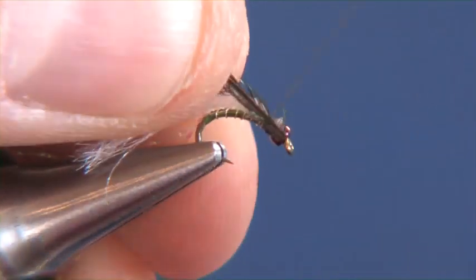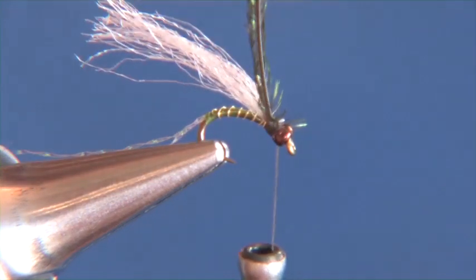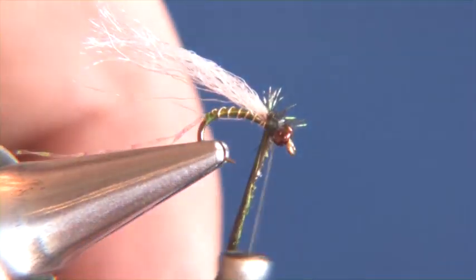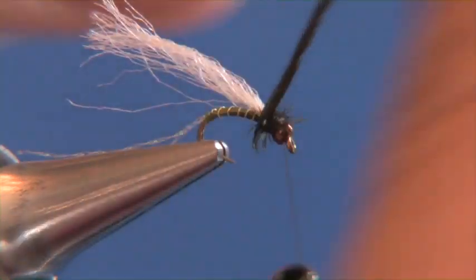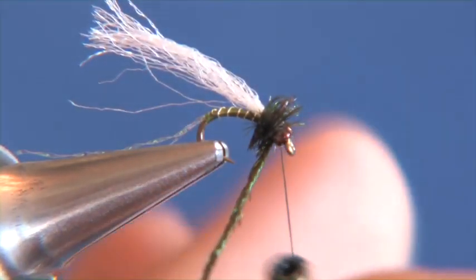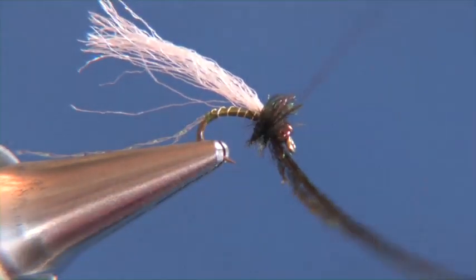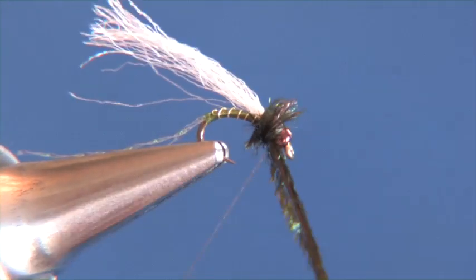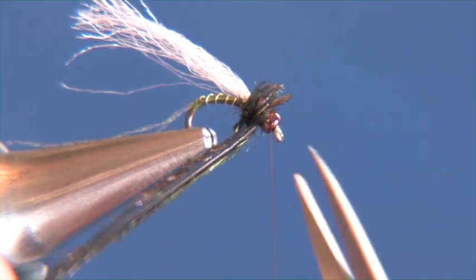Now we're ready to tie down our peacock curl. We're just going to take a single strand and tie that in on the side. Once it's in there nice and snug, we'll go ahead and make forward wraps — usually about three to four wraps is going to do it. Then we'll take our black thread, tying in behind the peacock curl, making about three to four wraps. Secure it down and again pull it back and make just a couple wraps forward. Take our scissors and snip out the butt end.